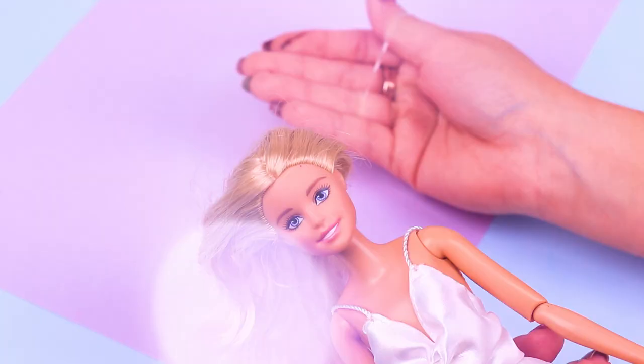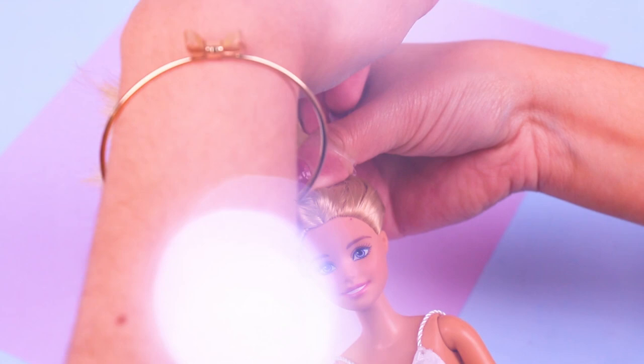Here's how the straps are supposed to look. Now we just need to make Barbie's hair all pretty. With this rubber band we will create a hair bun for Barbie. She looks perfect!